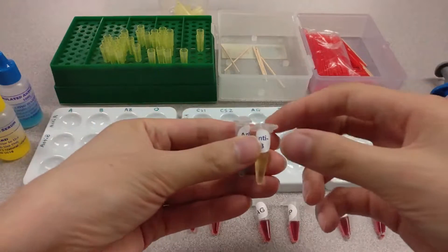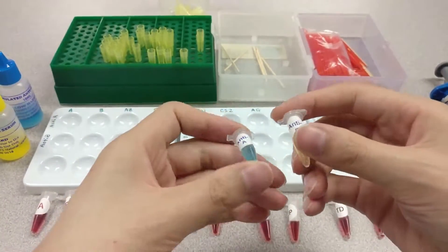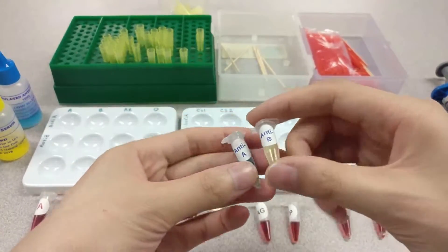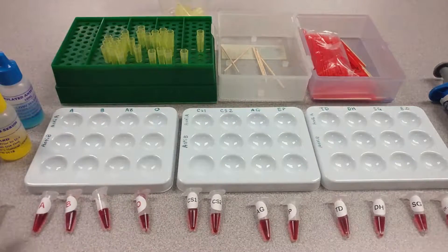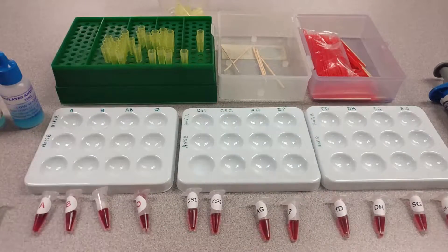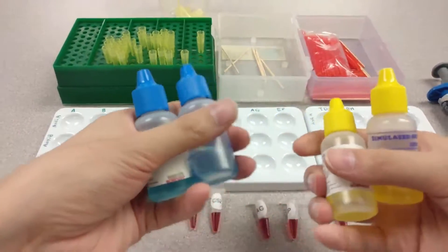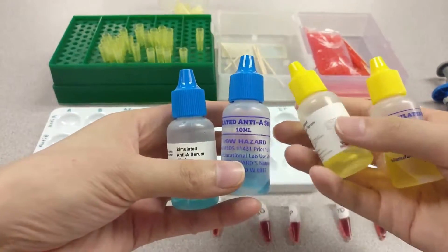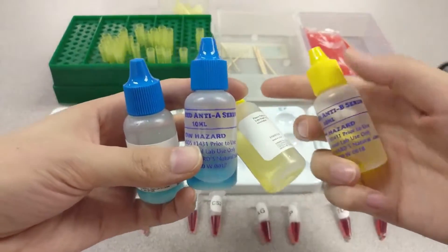Over here I have these anti-A and anti-B serums. I put them in here and then I realized I'm going to need a lot more than this to go through all of these. So I took out these, which I already had prior to this summer. This is anti-A and this is anti-B.